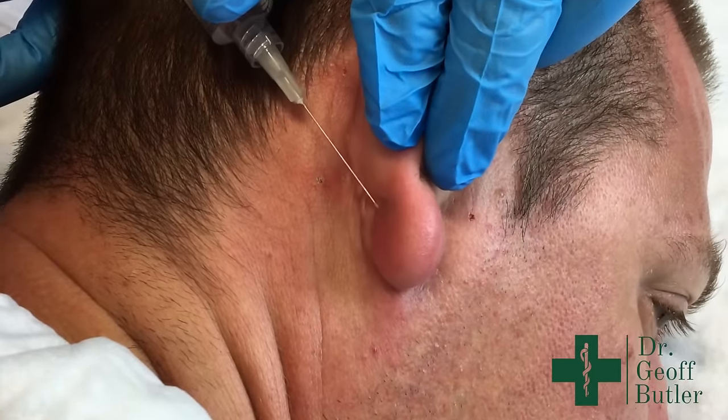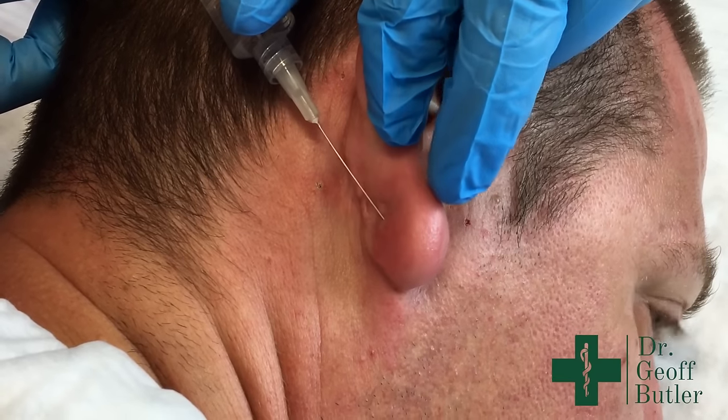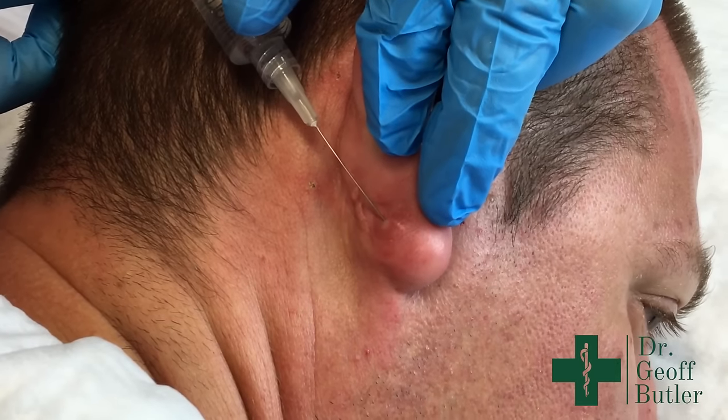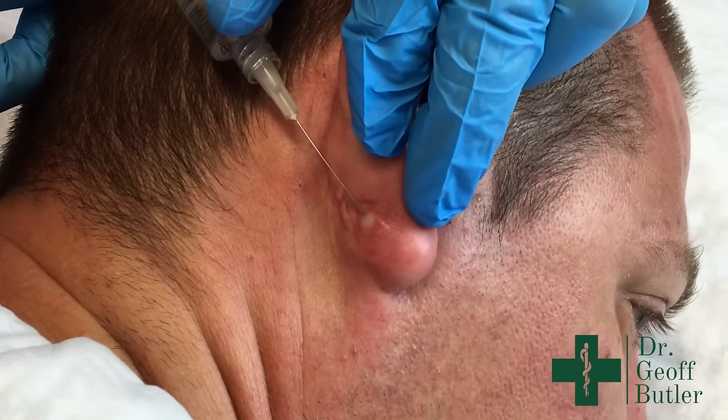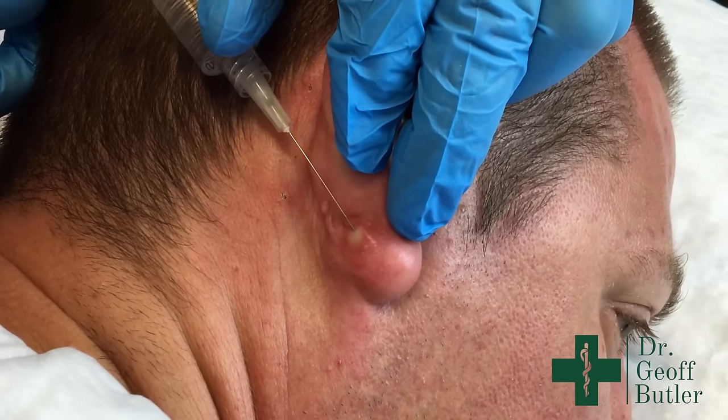Craig, you're going to feel a bit of a poke here — or maybe you won't. He feels some pressure, which is expected because we're putting more fluid into a space. You can see that blanch as the blood vessels collapse a little bit.